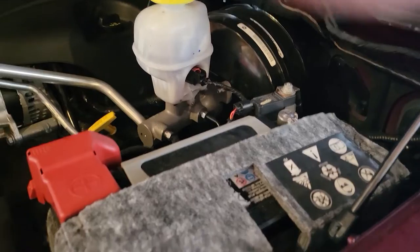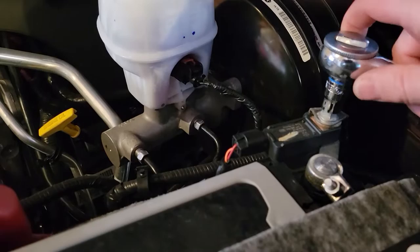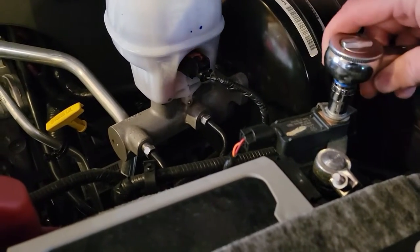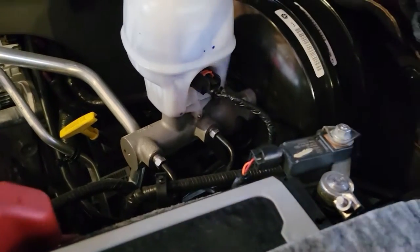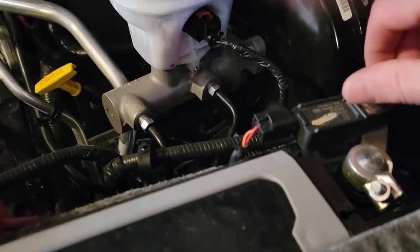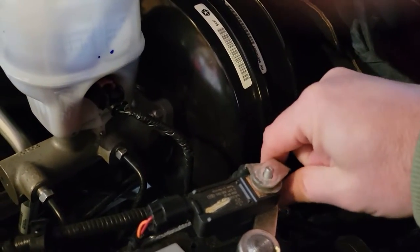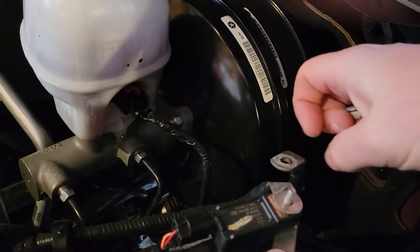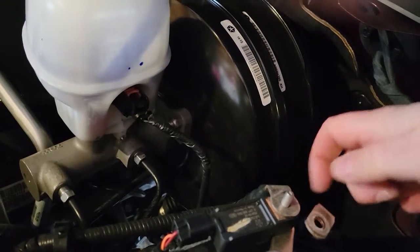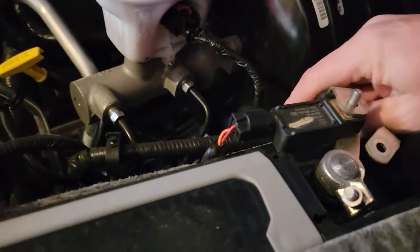First thing you want to do is disconnect and fully remove your negative battery terminal.